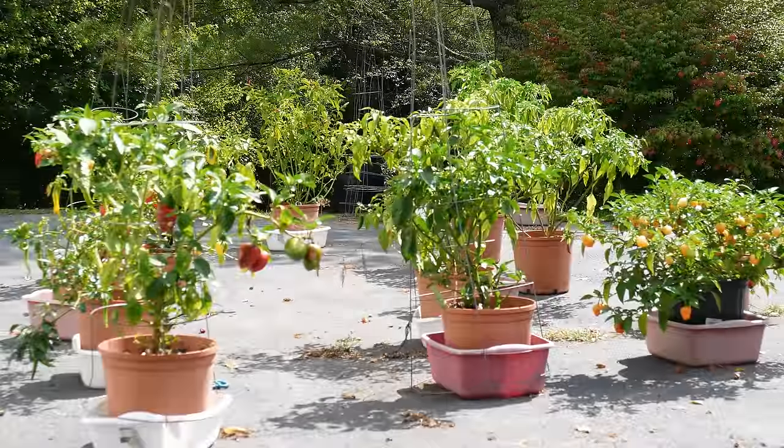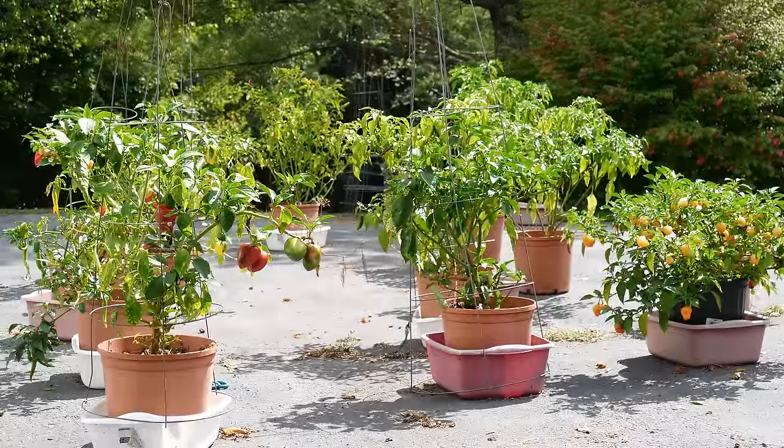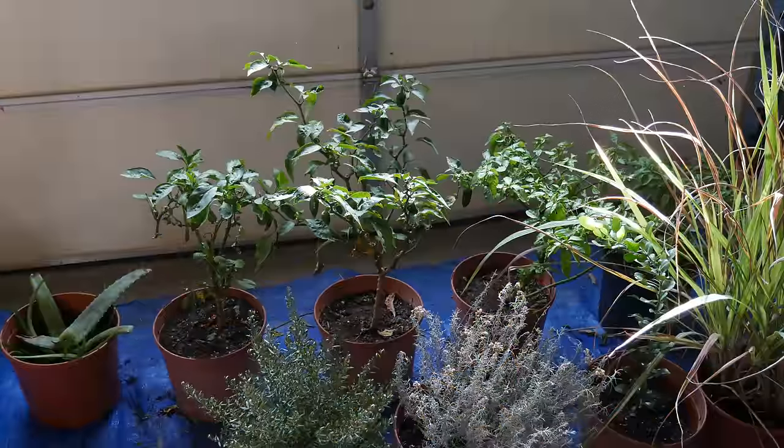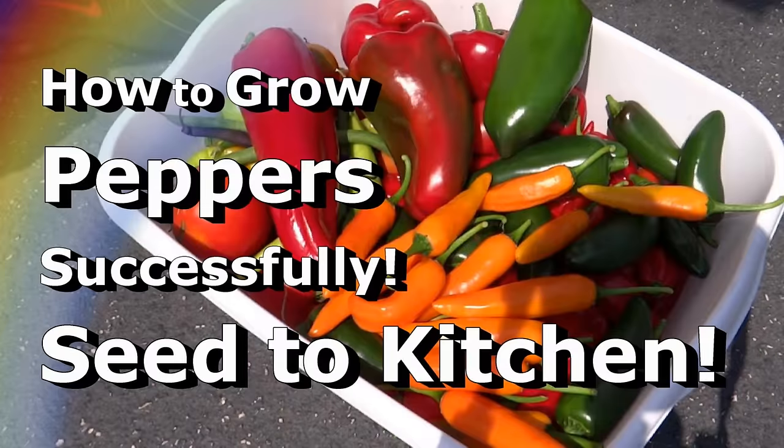I've had a lot of questions about how I overwinter my peppers. If you're new to my channel, I have a very short warm growing season — about six and a half months of the year where I have to protect my pepper plants. I put them in my garage from October until about May because we experience a lot of freezing temperatures during this time.